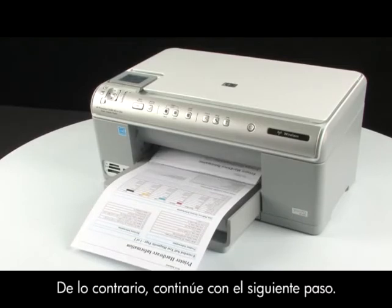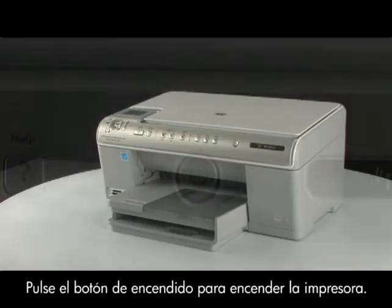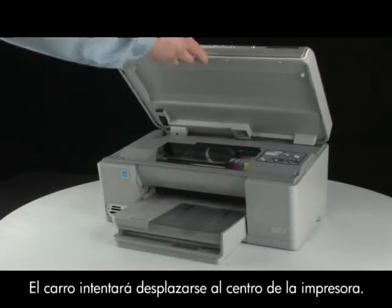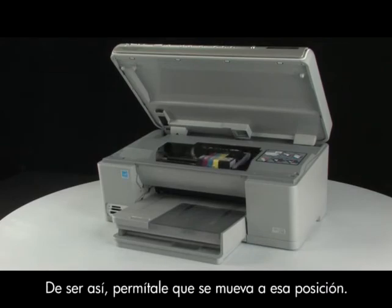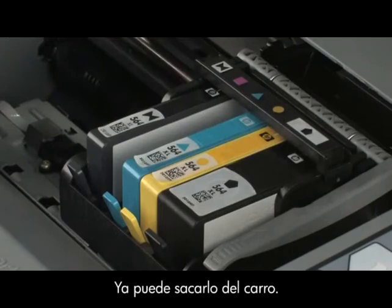If the test page does not print, go on to the next step. There are times when improperly installing a cartridge can cause a carriage jam. Press the power button to turn the printer on. Open the top cover of the printer to expose the cartridges. The carriage might try to move into the center of the printer — if so, allow it to move into that position. On the front of the cartridge, push the release tab inward to unlatch the cartridge. You can now remove the cartridge out of the carriage. Repeat for all cartridges.